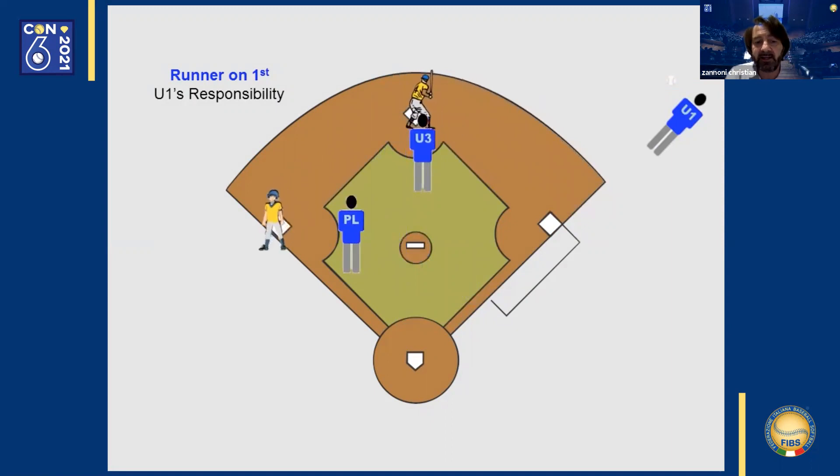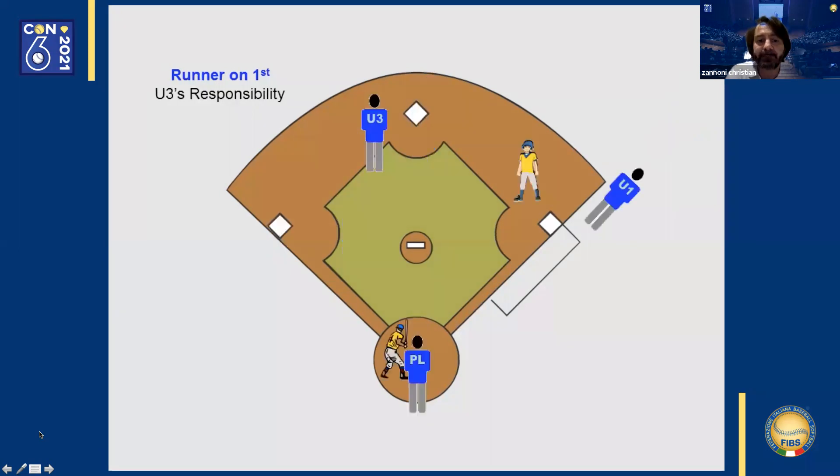The third base umpire, if the ball is caught, positions himself between first and second base to watch the first base runner return to first base. If the ball drops, he keeps himself in position to watch the runner advance to second base. The home plate umpire moves towards third base, and this base becomes his responsibility. Remember that a play at the plate would bring him back to the area near home plate in order to make a call there.